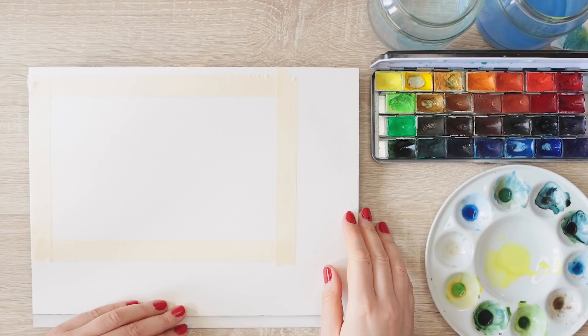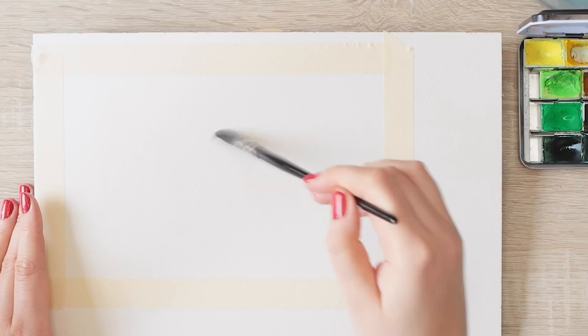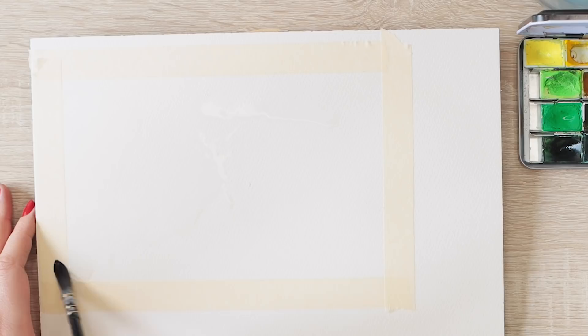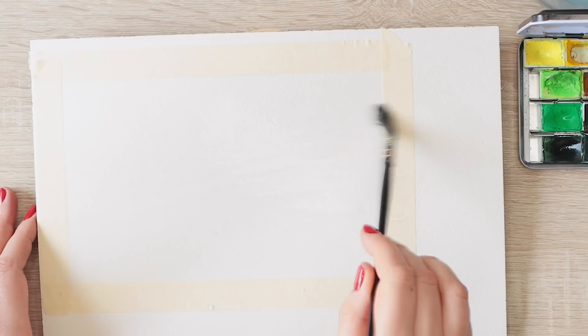For blurry outlines we always want to paint wet into wet. I'm going to use my brush and apply clean water all over my paper. You can use a flat or a round brush — whatever works best for you. The bigger the brush the quicker it is. Make sure everything is evenly applied and you don't have any pools of water.